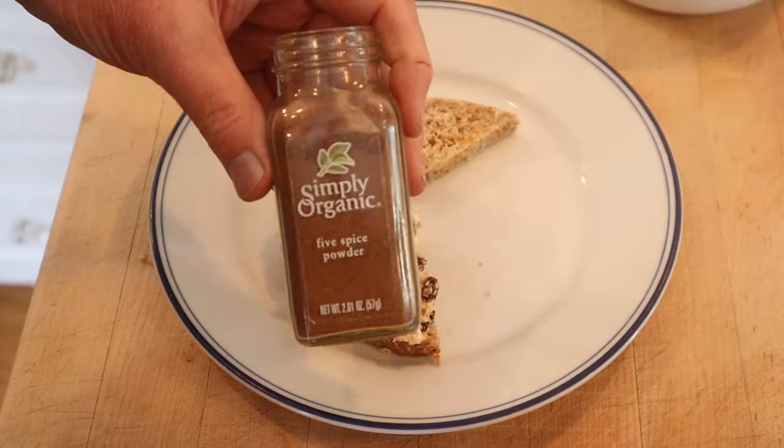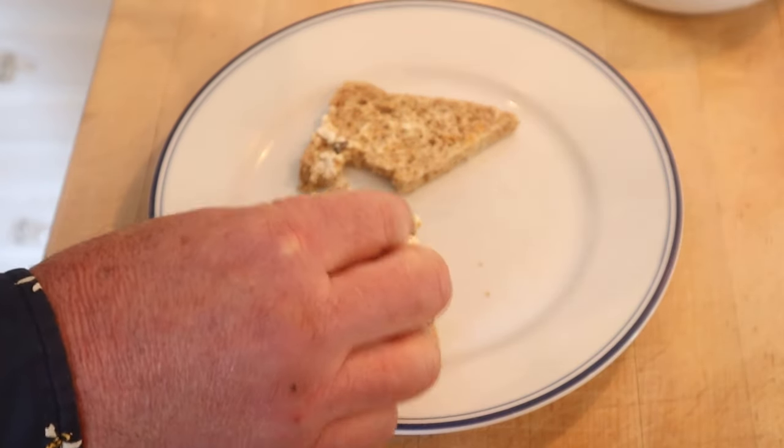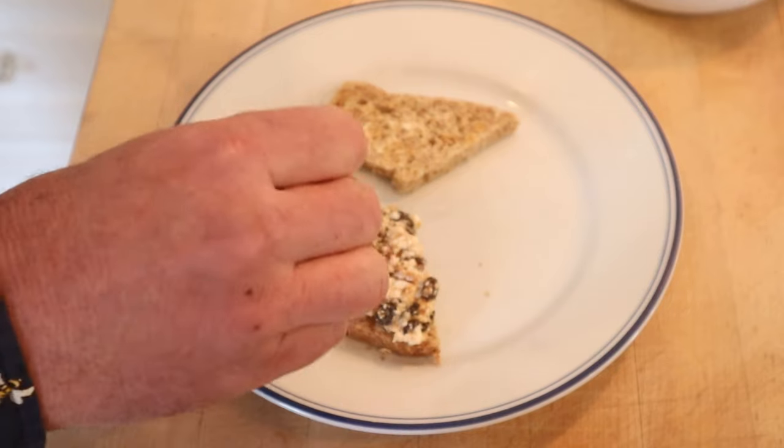I do want to plus it up though. I'm gonna add some Chinese five spice powder. I think those warm spices and star anise and everything will play nicely with everything in here. Let's give this raisin and cheese sandwich plussed up with Chinese five spice a go.